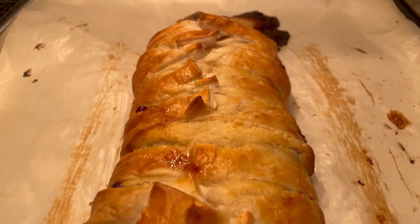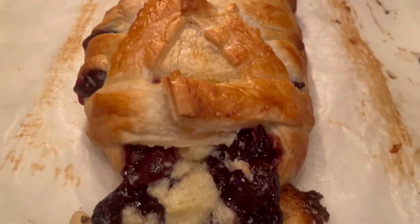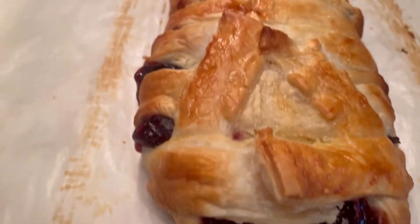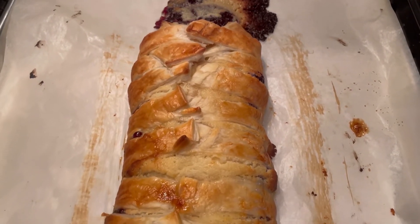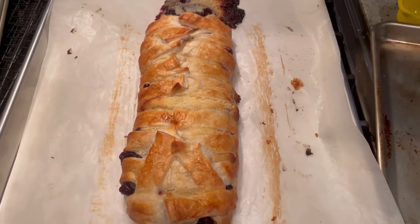Twenty-eight minutes later we pull this out of the oven — look how beautifully golden brown it is! As expected it lost some of the cheese and cherry filling, but we put plenty in there. We're going to let this cool for at least an hour before giving it a try. Bon appétit!